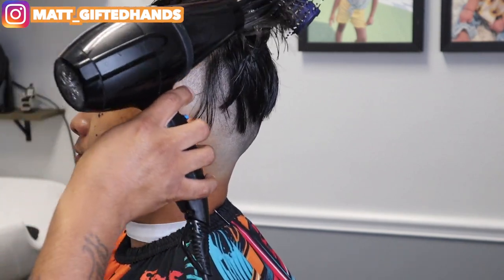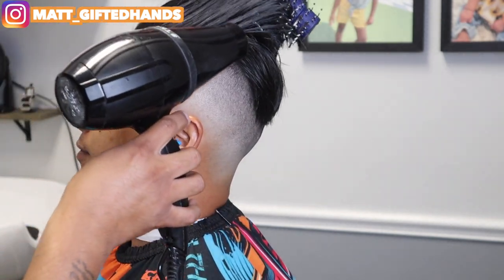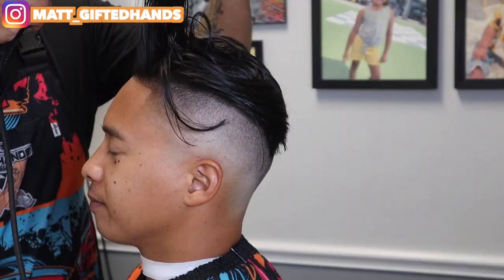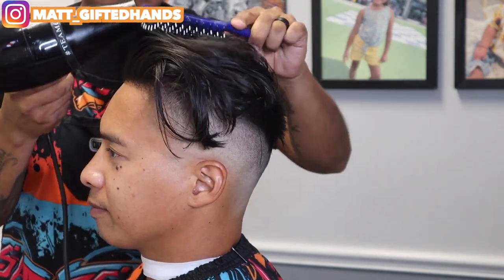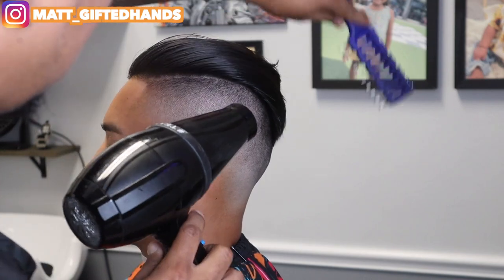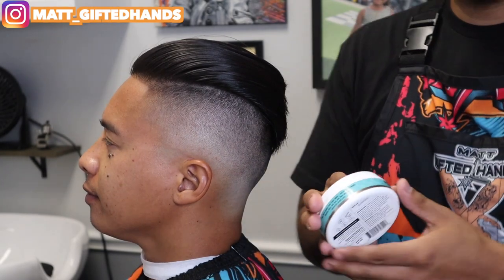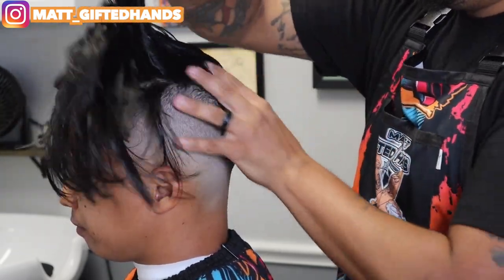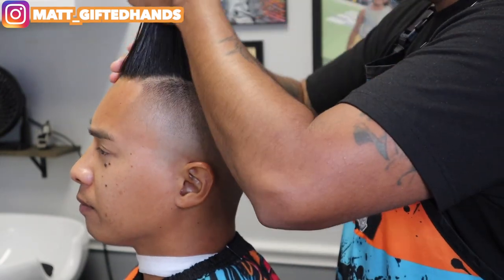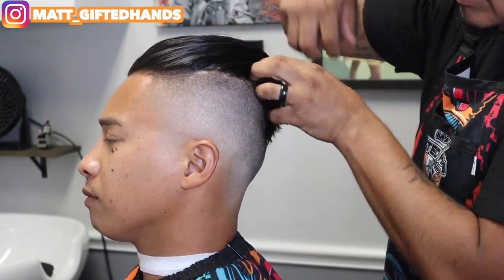So this is pretty much the end product. We went ahead and lined him up in the front, we're styling the top, applying some product, blow drying it, and adding some nice volume. I think this haircut came out on fire — that blend is insane, that contrast is dope. My boy JV is back in the game. This styling product I'm using is by Uplift Provisions — look them up on Instagram. It's a dope company with a dope product. This is their styling compound, their signature pomade — it's more of a shine finish. Look at that, guys. It looks fire.